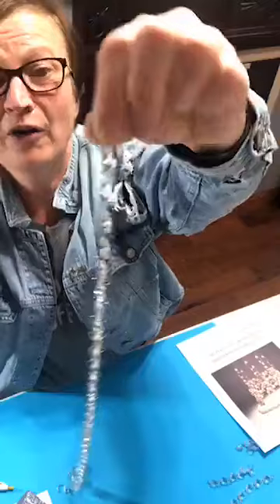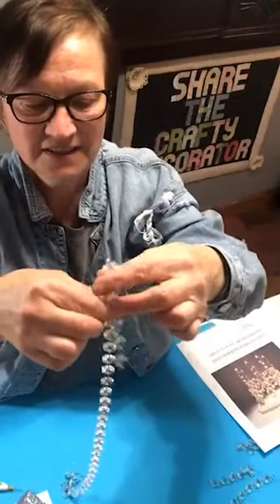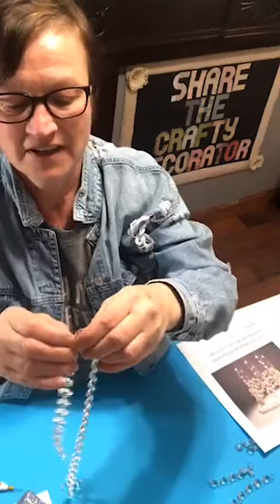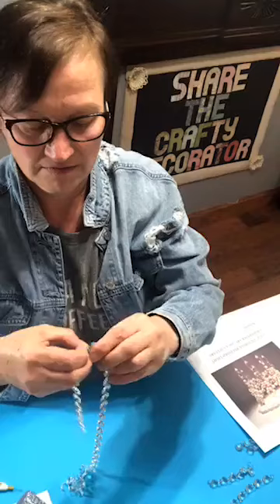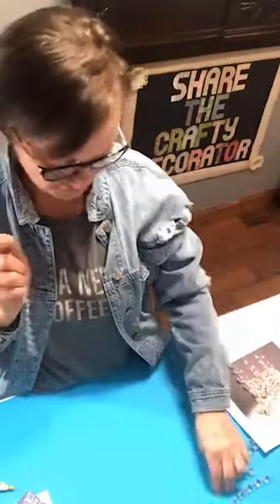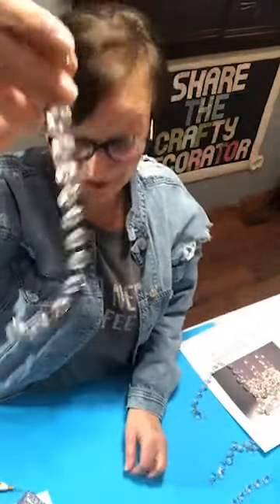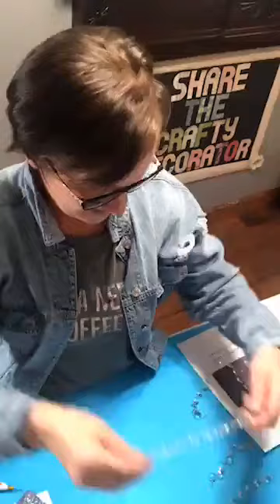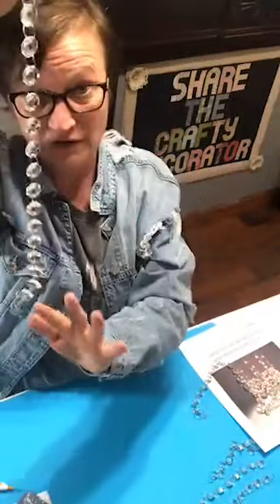Then you need to count twelve: two, four, six, eight, ten, twelve — and take this off. So right now you have six strands of six crystals, four strands of twelve crystals, and then you need two strands with sixteen crystals on each. Don't forget to make sure you have your little hoops on each end.